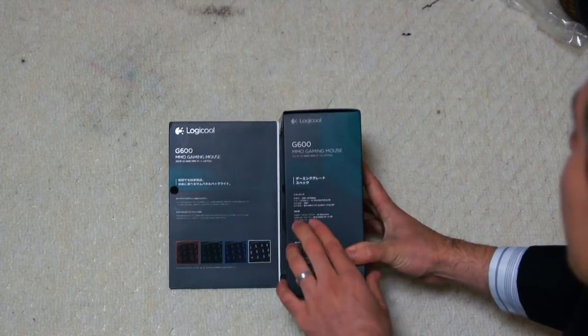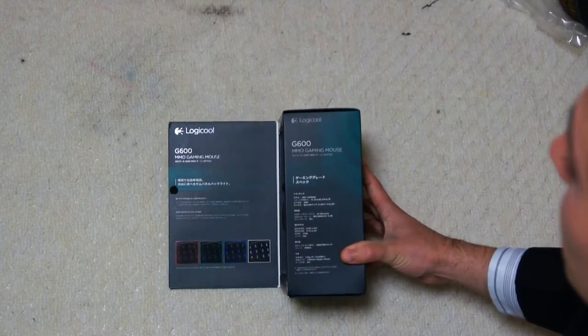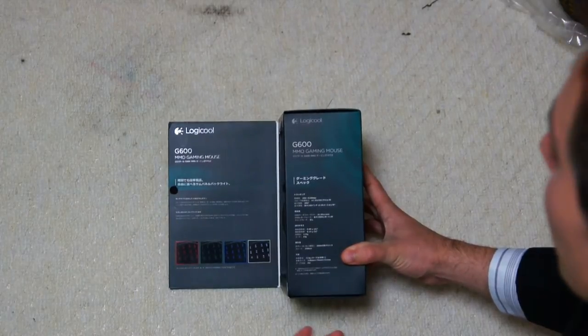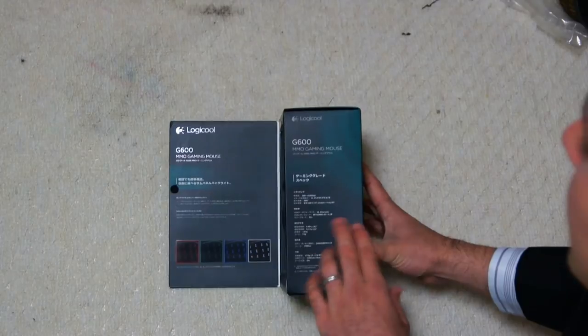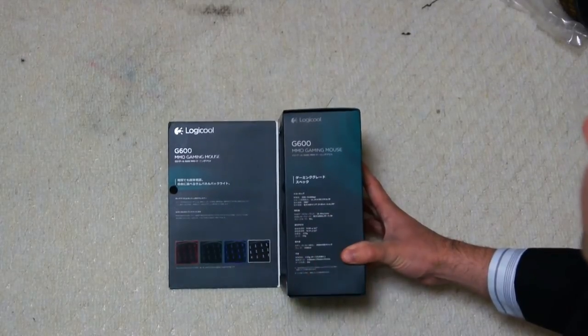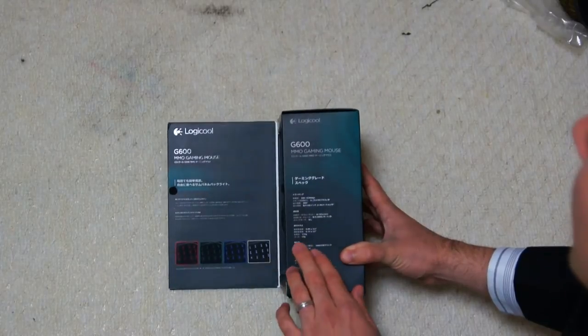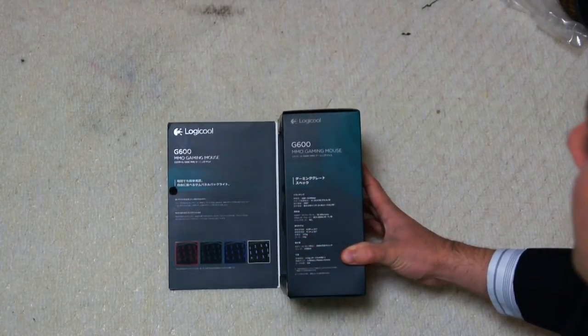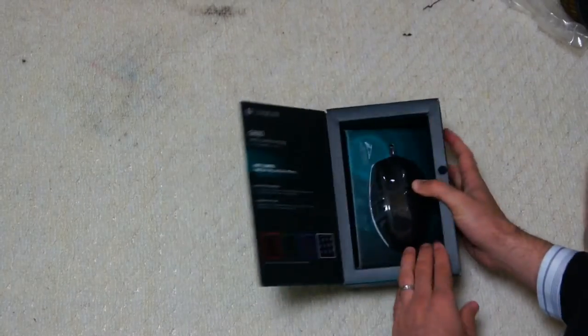It's got a 30G sensor and apparently moves really well — we'll test it later. It has 1000 reports per second, which means one millisecond response time. The mouse weighs 130 grams and the cord is 15 grams. They're putting a lot of extra specs on this box.